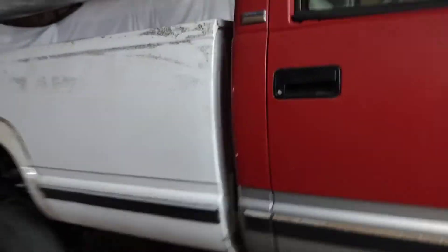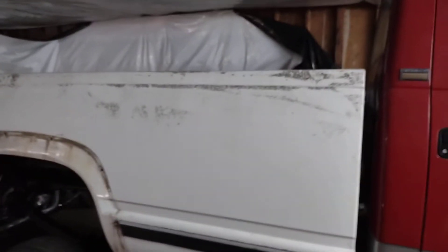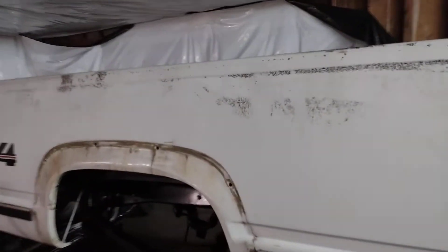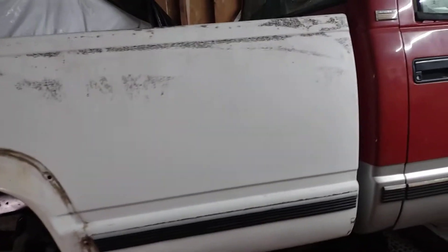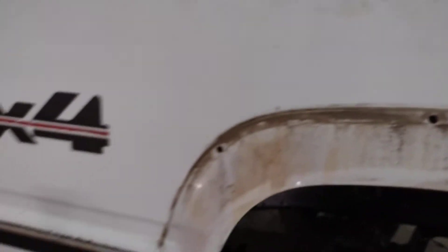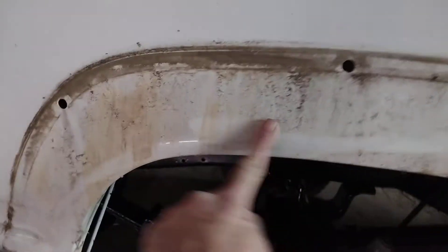We blew all the lines out and let it run till it switched to gasoline — it's real easy to tell when it's on gasoline because the AFR changes. It goes leaner on gas than it does on race fuel. This side is also all rust-free — that's just staining from dirt, not rust.